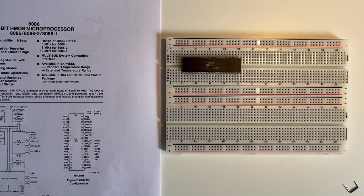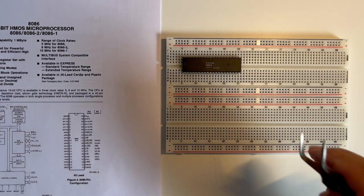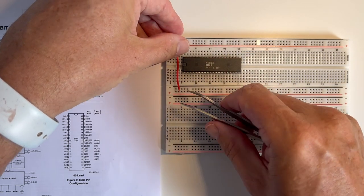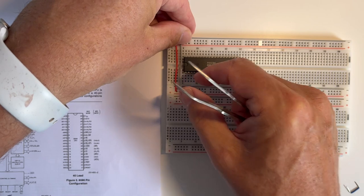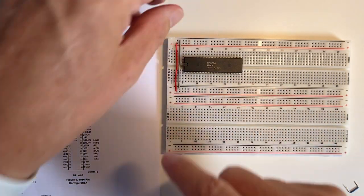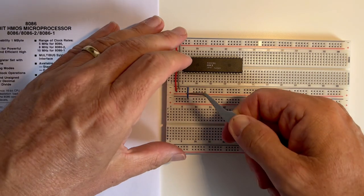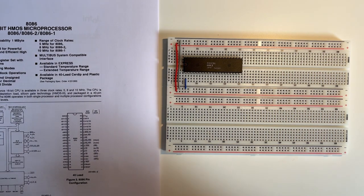Here I have the 8086 pinout and I've connected my 80C86 to the breadboard I'm going to use. The 80C86 allows me to run a lower clock speed but has exactly the same functionality as the 8086 microprocessor. Before I start, I'll just connect the top rail of the breadboard to the bottom rail — connecting the positive side and the negative top rail to the bottom. I'm going to start at pin 1 through to pin 40: pin 1 is ground, so I connect pin 1 to the ground rail, and pin 40 to plus 5 volts.